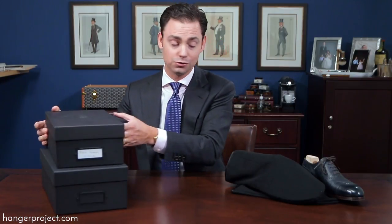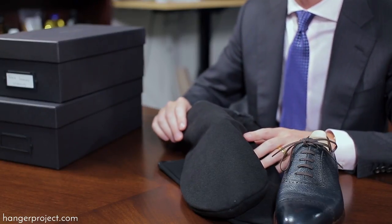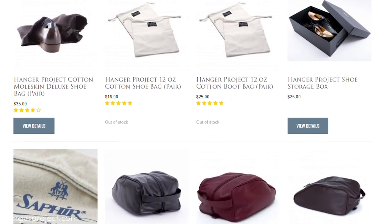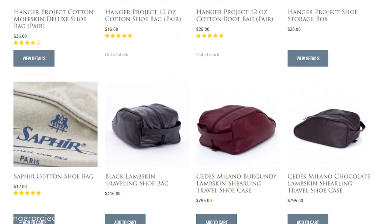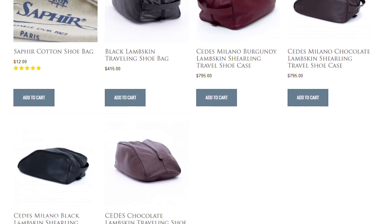You can also use shoe storage bags while storing your shoes in your closet. For that we have our Hanger Project and Moleskine shoe storage bag, which is quite plush, as well as a variety of other shoe storage bags. All those shoe storage options can be found on hangerproject.com in our shoe storage category.